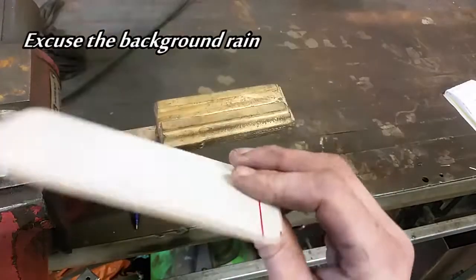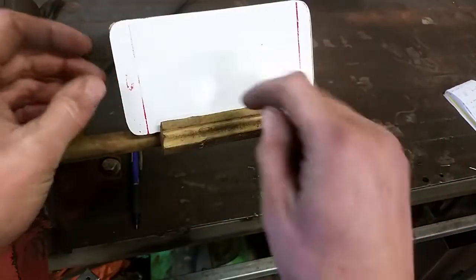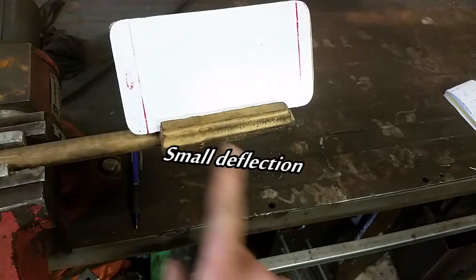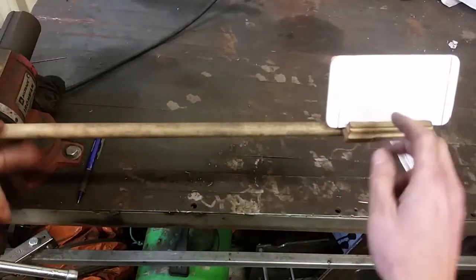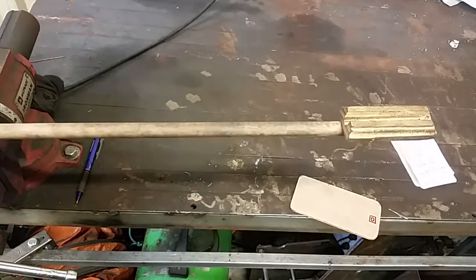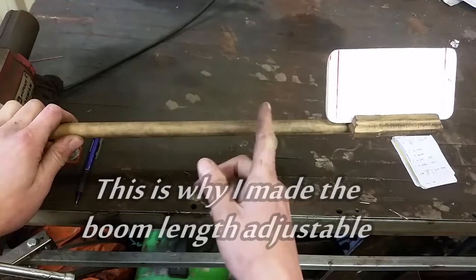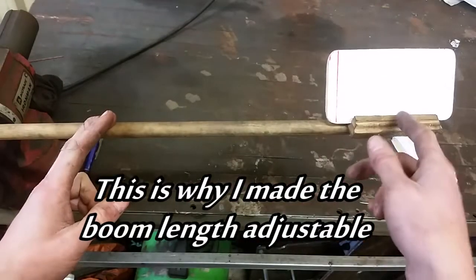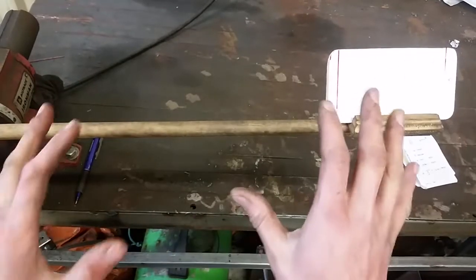Let's discuss beam deflection. If I take a weight — say a bone — and put it on here, that's going to cause this to deflect, to bend, to move. If I have this span, there is a lot more movement out here. For a cantilevered beam like this, the effect of the length is cubed. If I double this distance, it's actually eight times greater out here. Increase the length a little bit — huge difference.